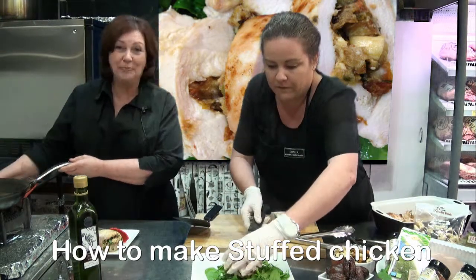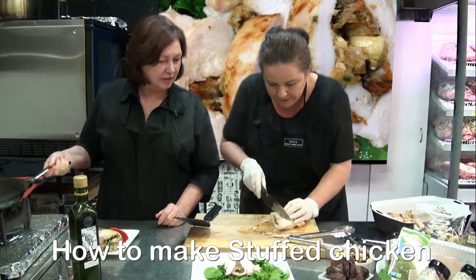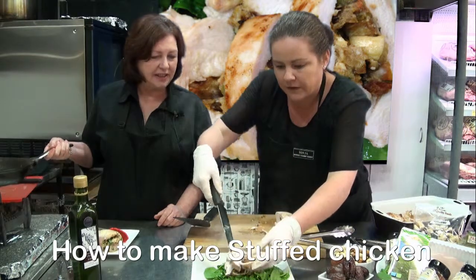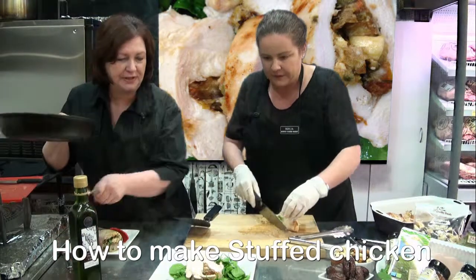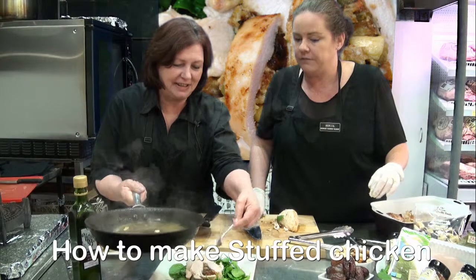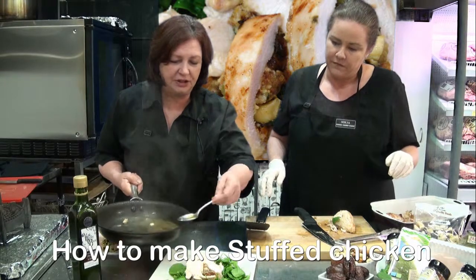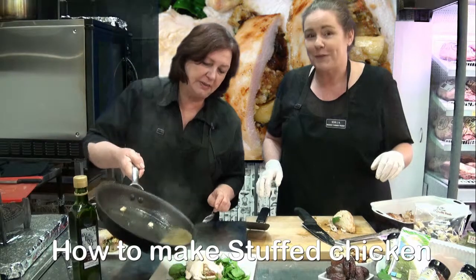I've just finished deglazing the pan. That breast is just so moist — it's so succulent. Look at that — that stuffing is just amazing. Would you like me to put some of this beautiful deglazed white wine dressing over the top? Just so it can enhance the flavour, because all your nice little bits of flavour and chicken stick to the bottom of the pan. Look at that — it looks beautiful.